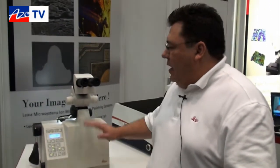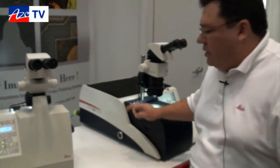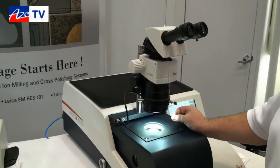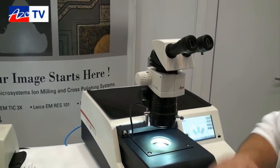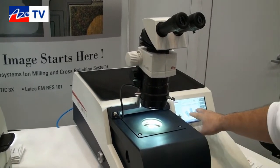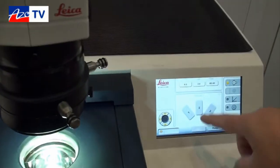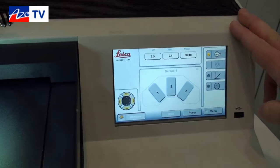Then what we would do is take the sample from the TXP over to our next instrument — this is our TIC 3X cross-sectional system. By putting the sample into here, it utilizes three ion beams to give you a nice polished surface: a very wide polish surface of four millimeters wide by one millimeter deep. It's fully touchscreen controlled, and all three guns are capable of having different parameters and being turned on and off.